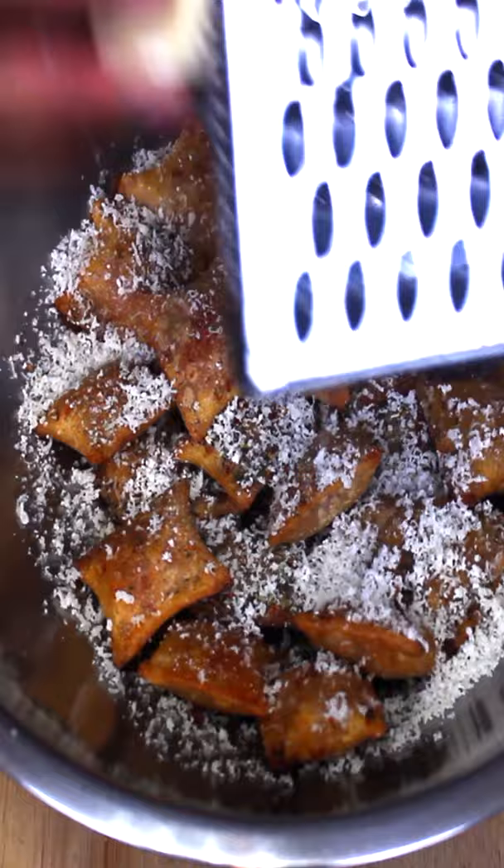Next I like to grate some fresh parmesan in there — if you don't have fresh parm, use the jarred stuff. Also hit it with some fresh parsley, give it a nice toss, and dip.